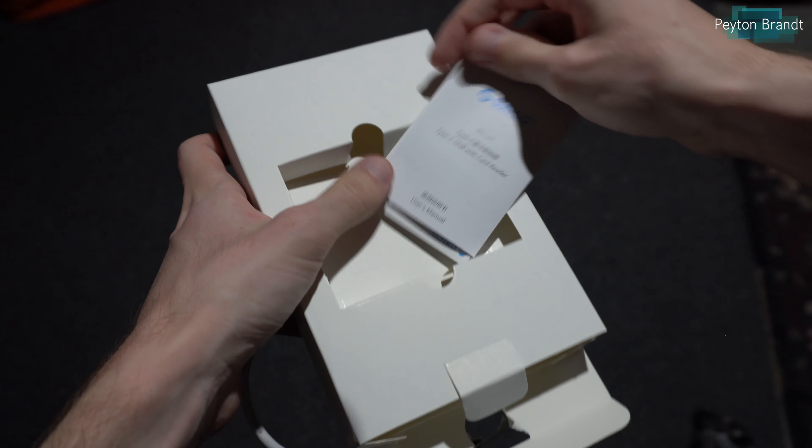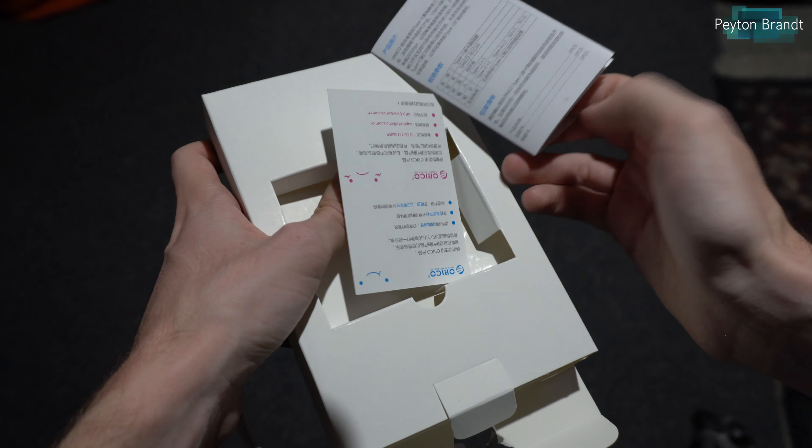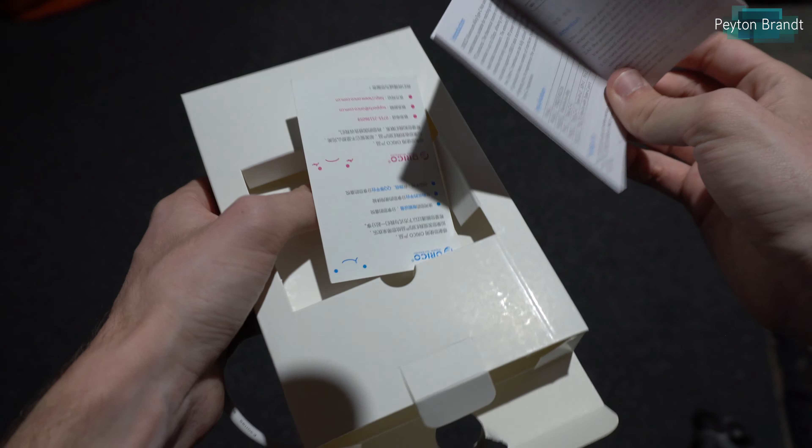Deep within the box you can find a little quick start guide, but with a dongle like this you don't really need to learn how it works — it's pretty self-explanatory.